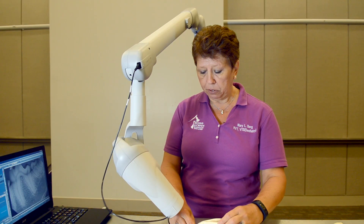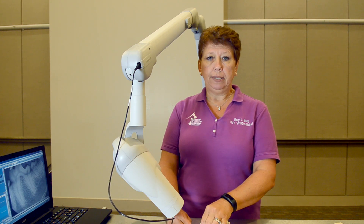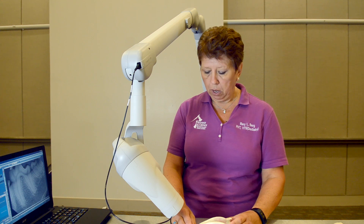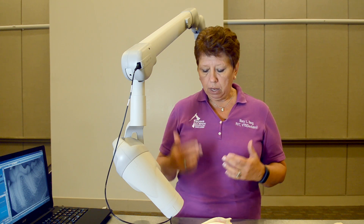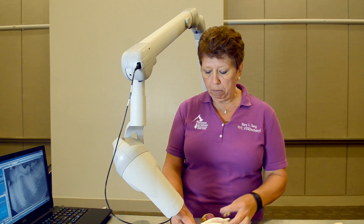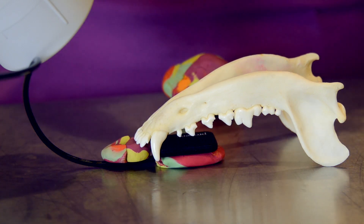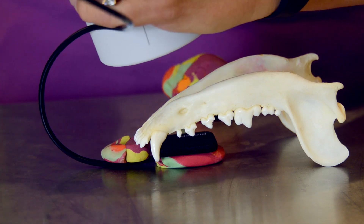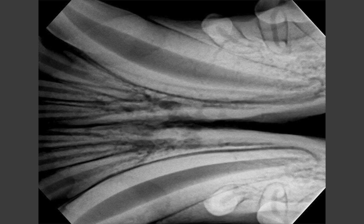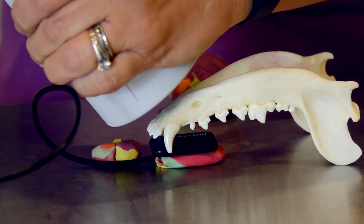For the canines and incisors, the goal is all the teeth in as few X-rays as possible — in many dogs I can get the canines and incisors in one view. However, for a bigger dog the mandibular canine apex is usually just over the second premolar, so I put my sensor back, come up to about 70 degrees, and shoot right at those two apexes. Then I pull my sensor forward, go to 45 degrees, and shoot my incisors.